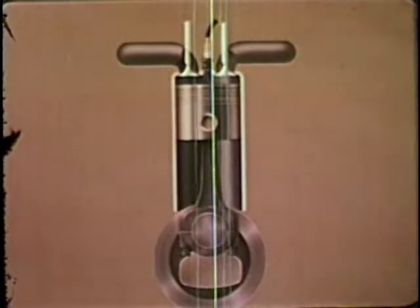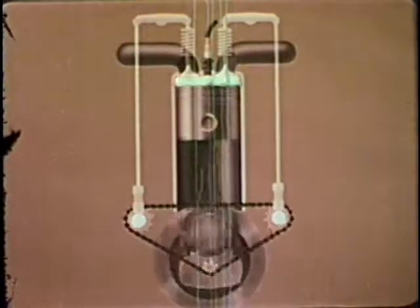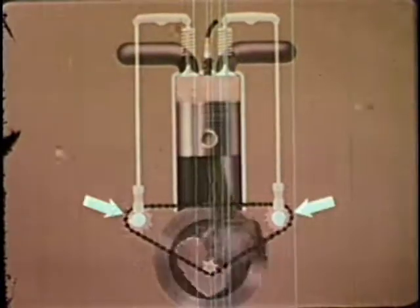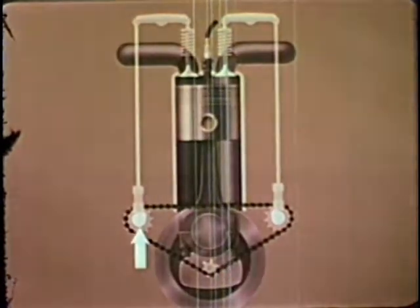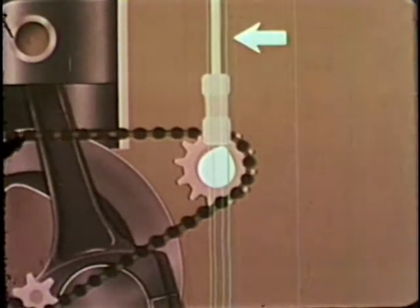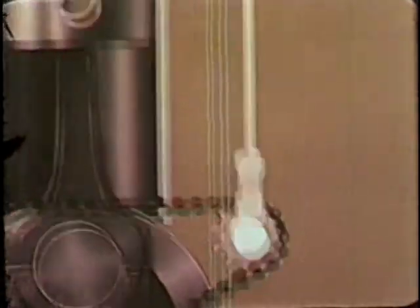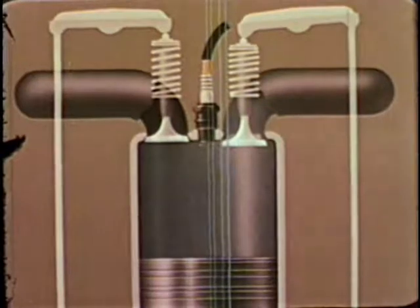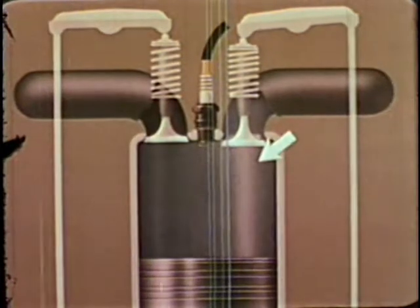To make the valves open and close at the proper time, parts are driven by the crankshaft. Each valve should open once for every two revolutions of the engine, so the two camshafts are geared to turn at half the speed of the crankshaft. The cams are really knobs that, in turning, push up on the valve lifter and push rod and then let them down again. The top of the push rod lifts one end of the rocker arm. The other end goes down and pushes the intake valve open against the pressure of the coil spring, admitting the fuel-air mixture into the cylinder.